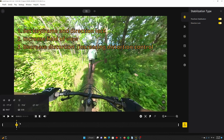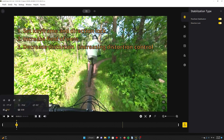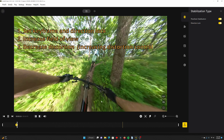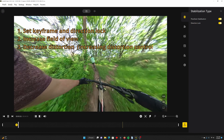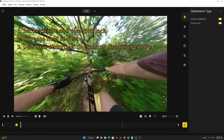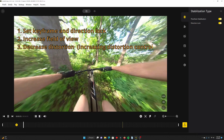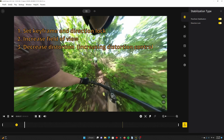The next setting I can play with is distortion control. Setting distortion to a lower value decreases distortion. However, to do this, the edges of the image get blurred because of the correction algorithm. This makes it look like you're going faster because the sides of the image are blurrier. Now we have some hyperspeed mountain biking footage.